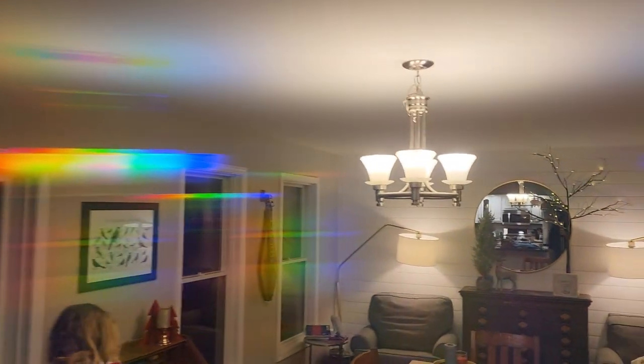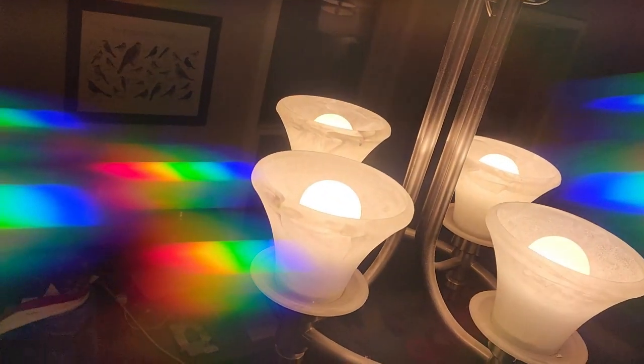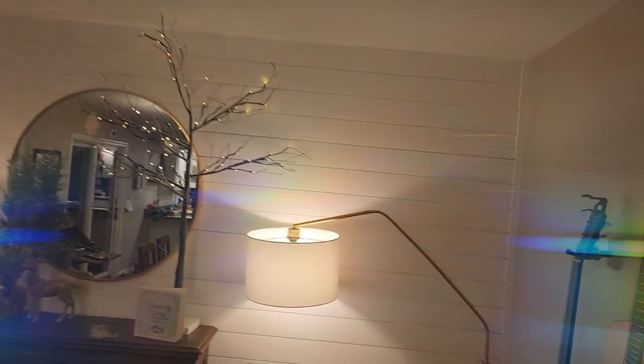The rainbow looks a little different depending on the type of light source it is. LED lights like these have a particular kind of rainbow where you can see all the colors, but other kinds of lights will have different kinds of rainbows.